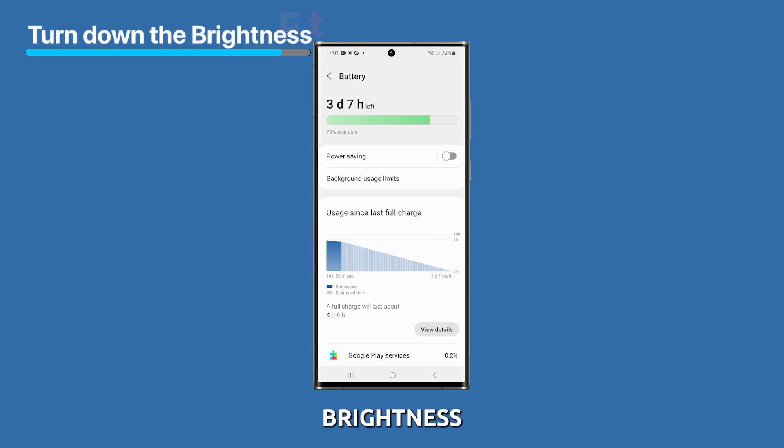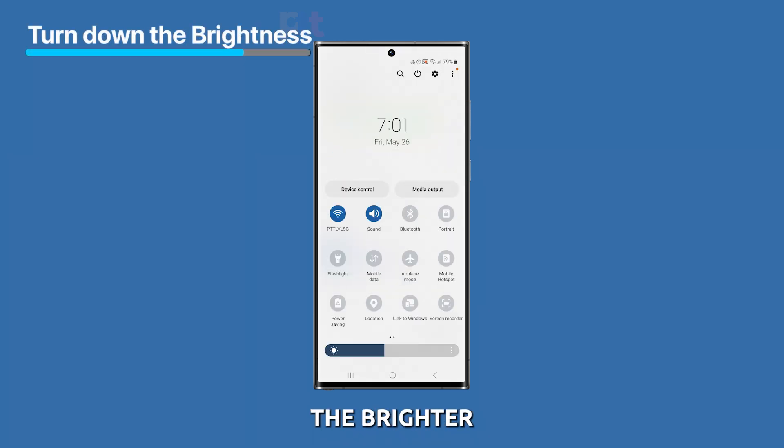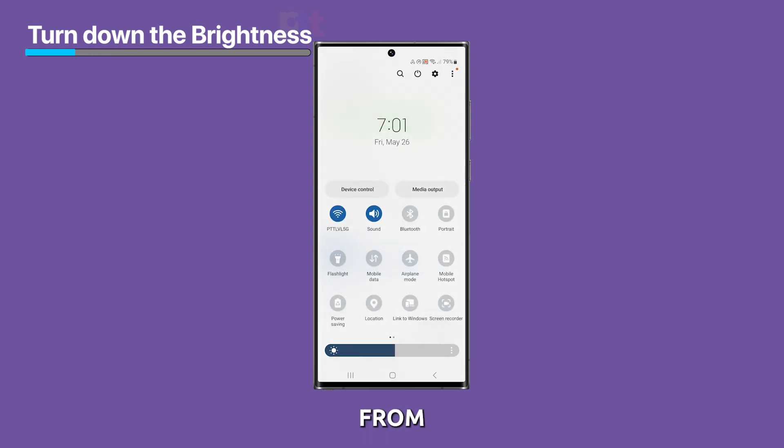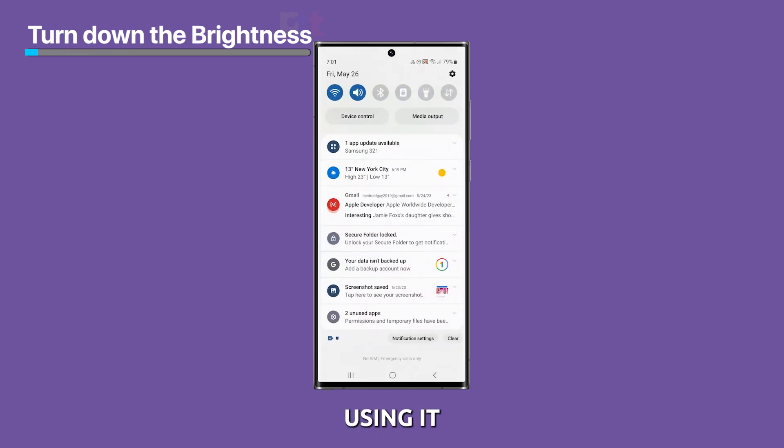First, you can turn down the brightness of your screen. The brighter your screen, the more battery it uses. You can also set your screen to turn off after a short period of time. This will help to prevent your phone from wasting battery power when you're not using it.